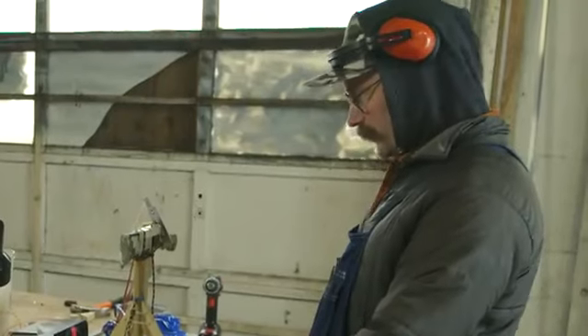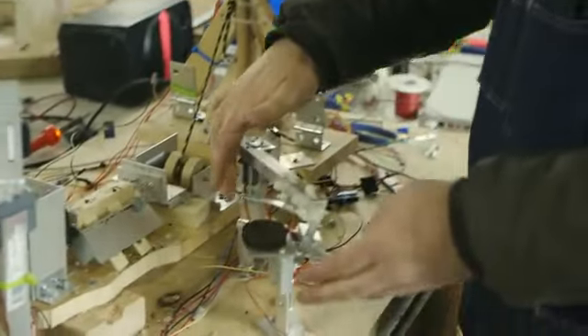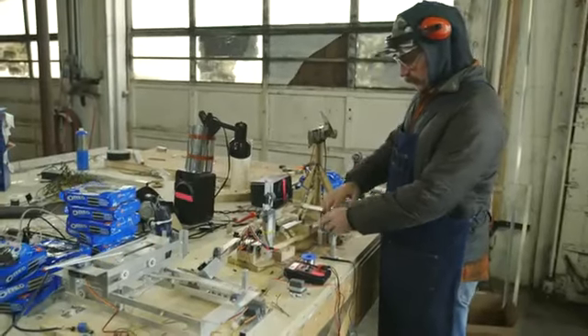This is where the Oreo actually starts on the machine. You just place one here. This arm grabs the Oreo and it places it over here.